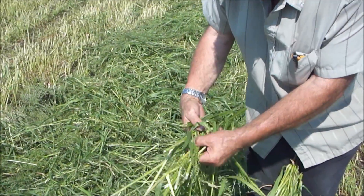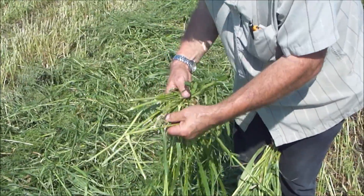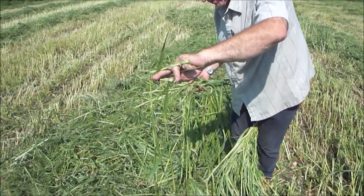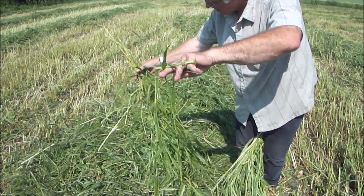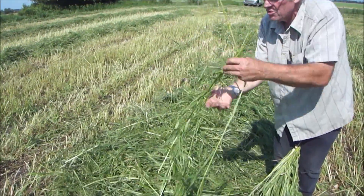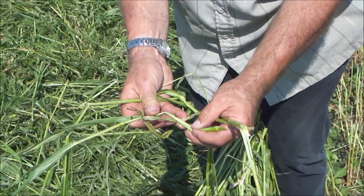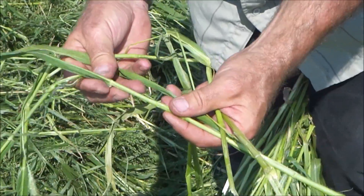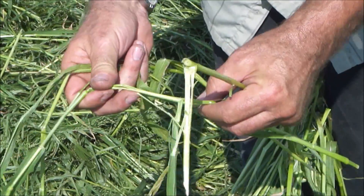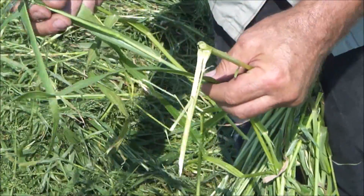Looking at right-hand reconditioned hay — this material was higher and you can see we've got seeds end to end, so we haven't necessarily cut the stem off. Some of these stems are shortened, but by and large not many short pieces. Recons don't shorten stems — they simply condition stems. This stem here you can see is split, wrapped in leaves, but the whole stem is split inside.